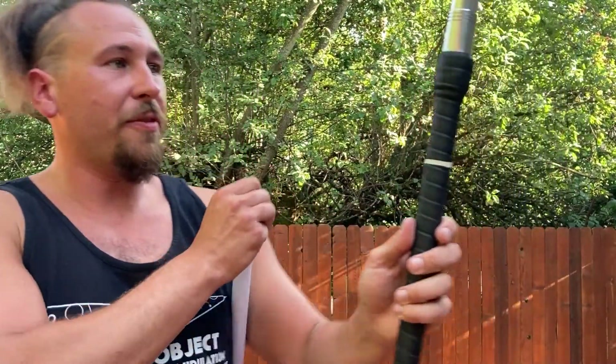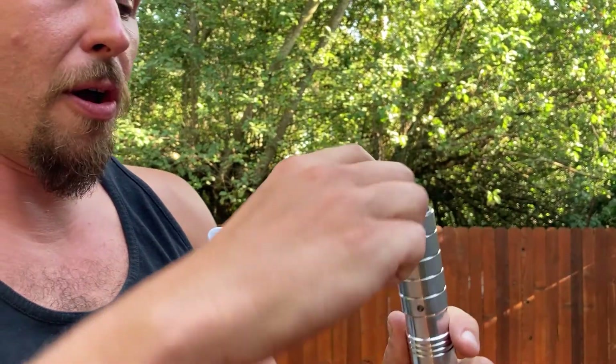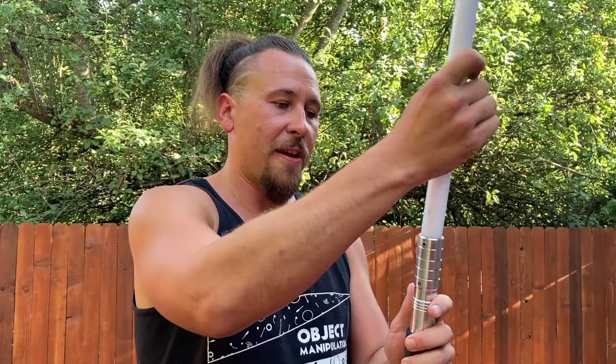All you have to do is take the provided allen wrench, loosen up this screw right here a little bit — be sure not to lose it, don't pull it out all the way, but you want it to be open there for the blade to slide right in.